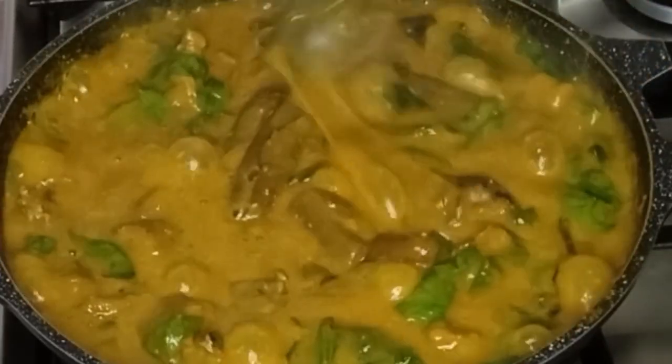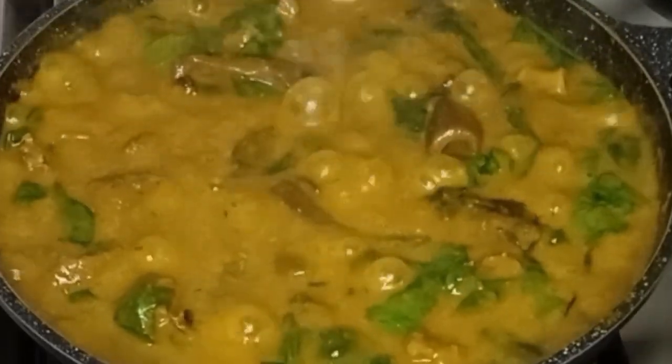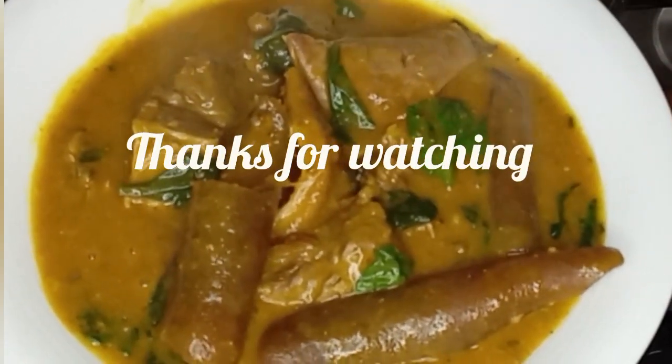With garri, fufu, amala — yes, it was so nice and delicious. At this point I will serve and enjoy. Thank you all for watching, I will see you all in my next video, bye.